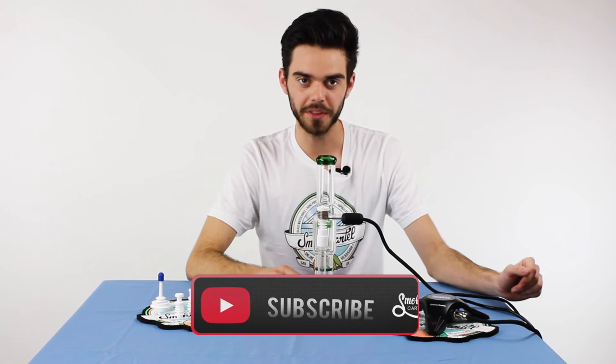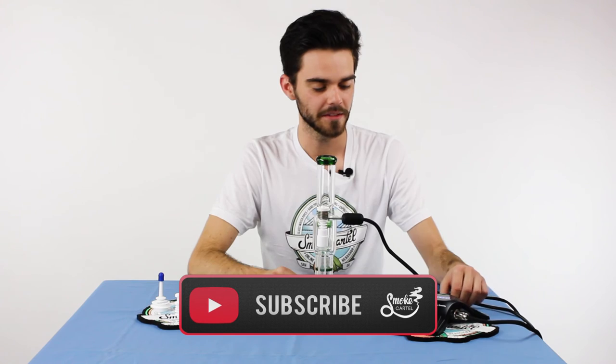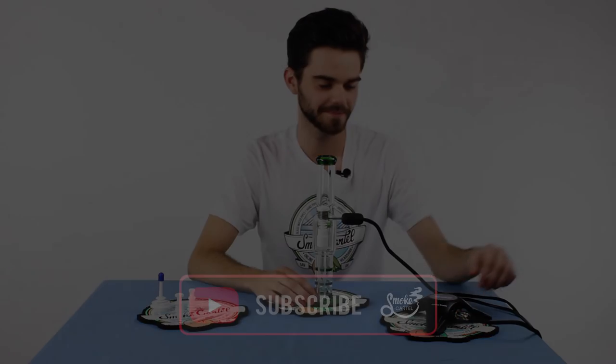So there are a lot of cool things about this product. If you're interested, check it out on the Smoke Cartel website. If you like this video, go ahead and subscribe. Thanks, see you next time. Bye.